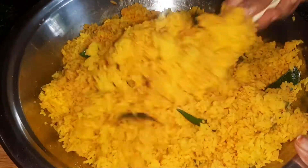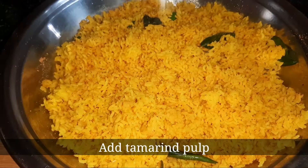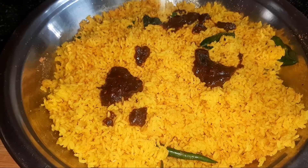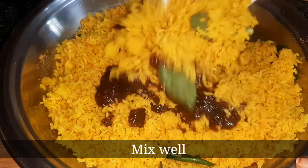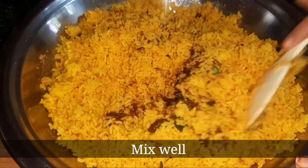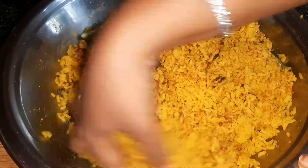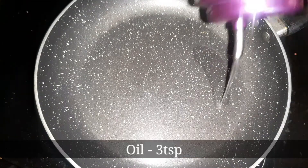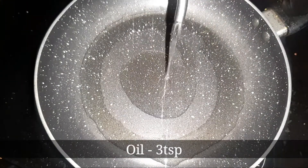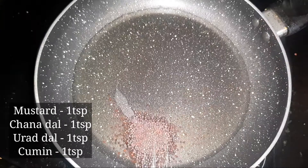If I cut the oil, I will cut it off. Now I will add 3 tbsp oil in the oil. Put 1 tsp of oil.